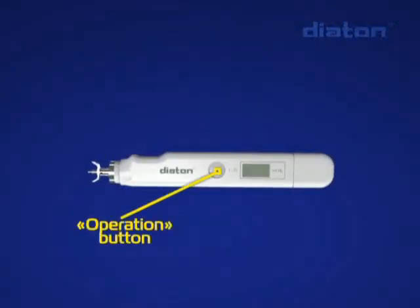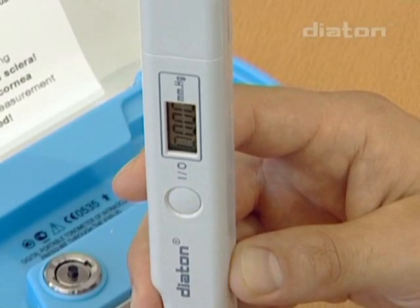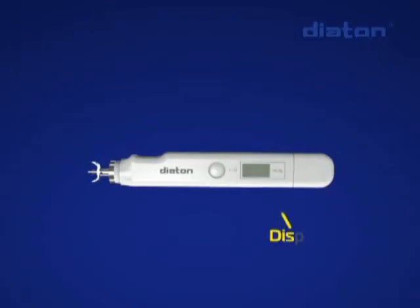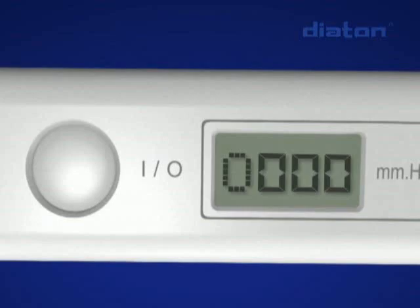The operation button controls the Tanometer's operating modes, including turning on and off, and automated receiving of IOP results through averaging of several measurements. The Tanometry result appears on the display.